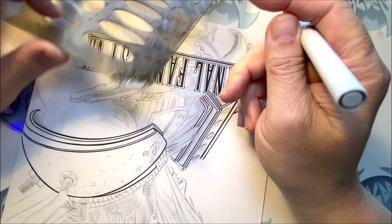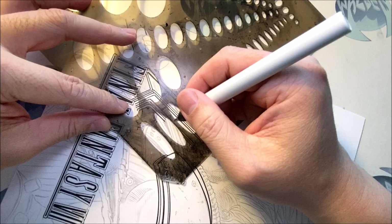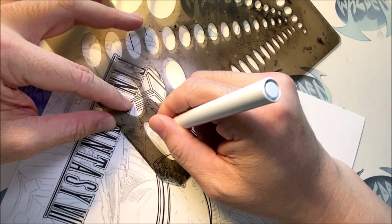Now these nuts and bolts — since I have this template, I might as well just use the template and do everything here first. When I'm making, I always like to do all the straight edges first, get that out of the way. This character has so many straight edges. A straight edge is either a ruler, template, French curve, or flex curve.